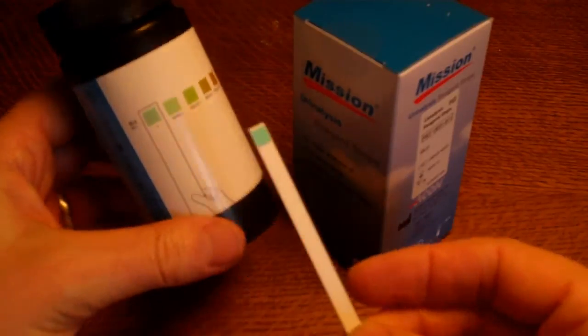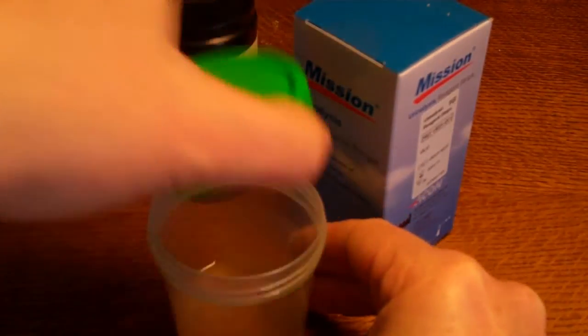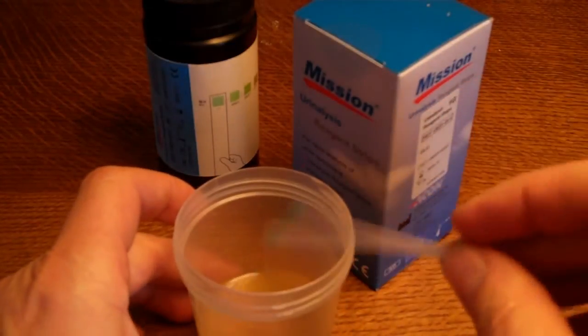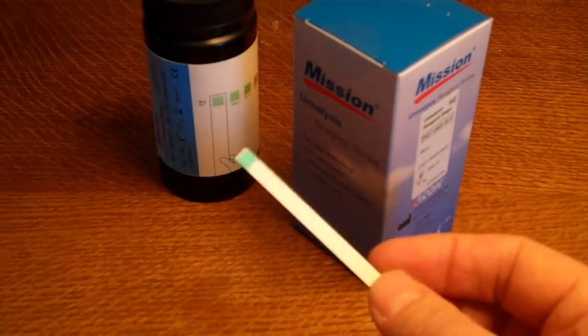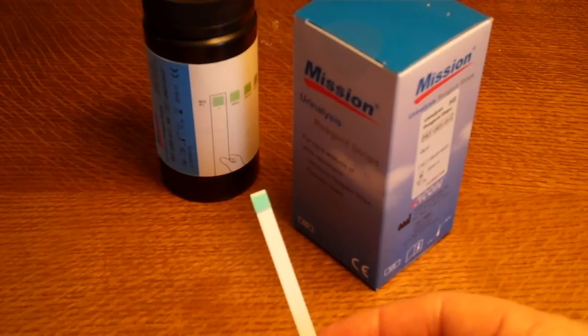To perform a test, it's very easy. You just collect a urine sample — we have one here. It's simply a matter of dipping the test strip into the urine sample for just a couple of seconds, then knocking off any excess urine.